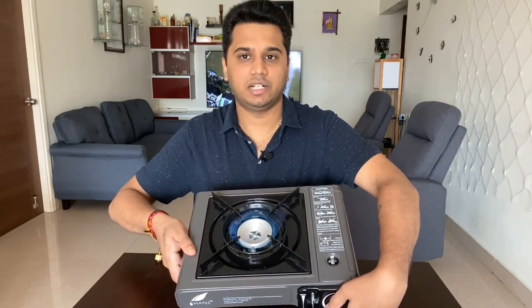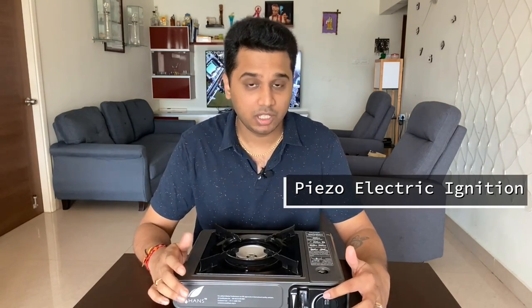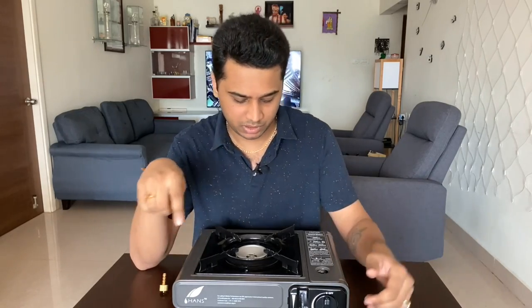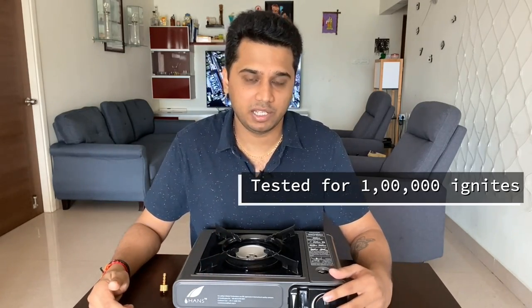Once you lock it, you can start the burner using piezoelectric ignition. What is the technology? There is a quartz crystal and a spring-loaded mechanism. Once you press it, the crystal produces a voltage, which creates a spark. The system is rated for up to 100,000 ignitions, though we won't test that. It works just like a lighter.